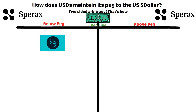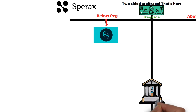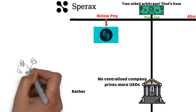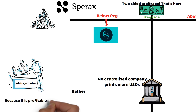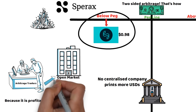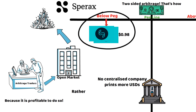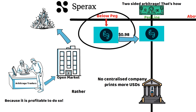There is too much USDS in circulation — you know this because it's trading below the peg. At this point, no centralised company prints more USDS. Rather, arbitrage traders will reduce the supply of USDS through burning because it's profitable to do so. When USDS is trading at 98 cents, arbitrage traders will purchase USDS on the open market and send them to the SpearX protocol to burn. The result is that the buying pressure will increase USDS to $1 while also decreasing the circulating supply.